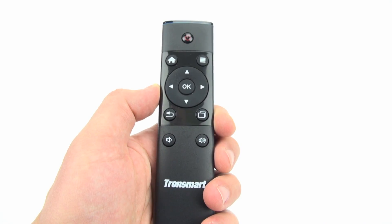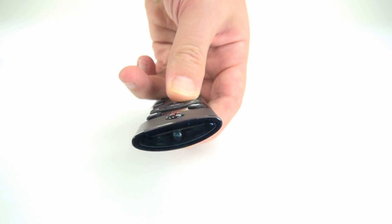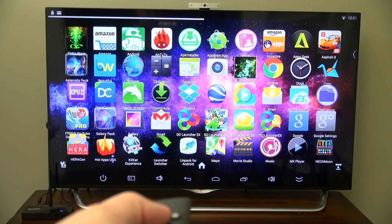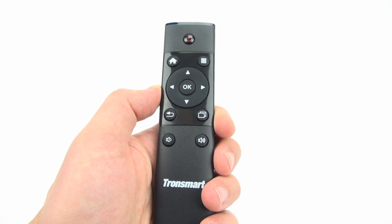It comes with this simple IR remote control, which runs on AAA batteries. It gives you the basics and includes an air mouse that's super slow and probably only intended to be used if you get stuck in an app. The R28 doesn't even have a toggle-friendly launcher either, so you'll want to buy an air mouse remote as soon as you can. I'll add a link in the description to some remotes that I recommend.